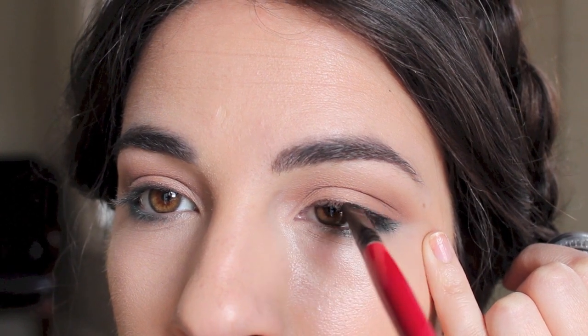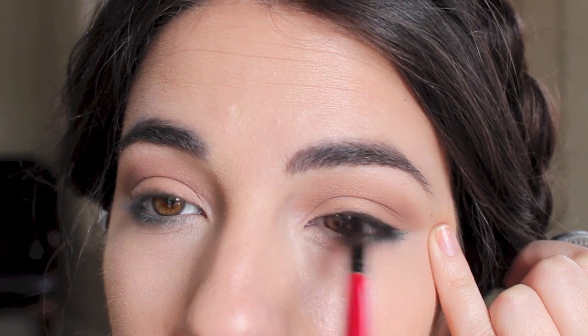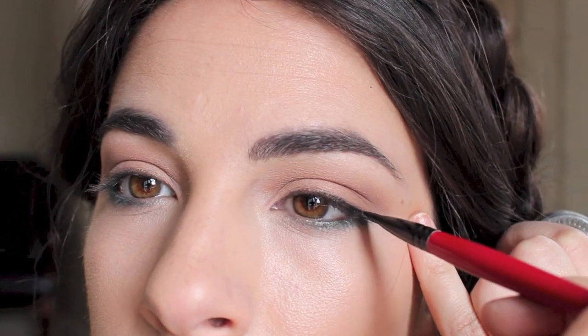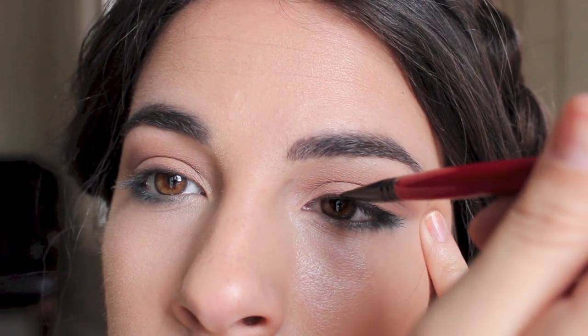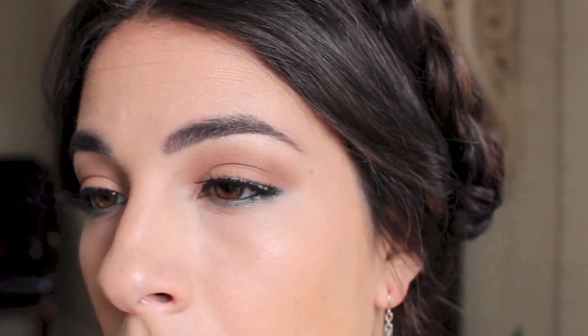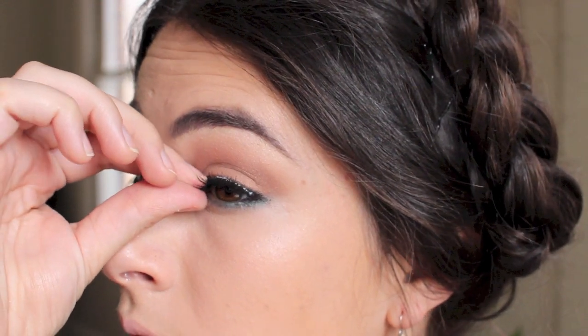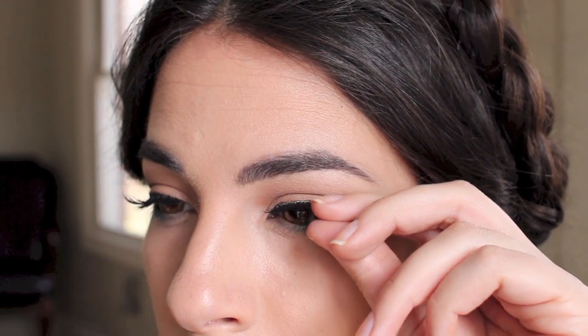Here I'm doing a very simple black line on the top of my eyelids, keeping it really close to my lashes — a very tight, thin line. I'm not going to wing out the eyes either; I want the attention to be on the blue smudged-out part on the bottom. Then I pop on some false eyelashes from Ardell, using white Duo adhesive glue that dries clear in about 30 seconds, to give the lashes some intensity.